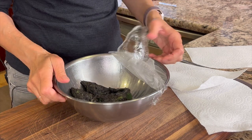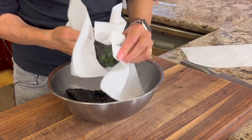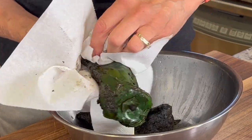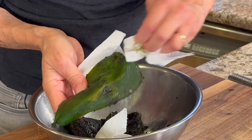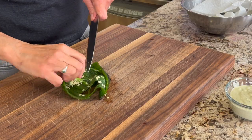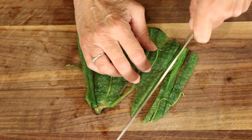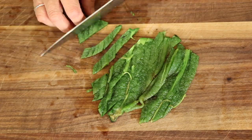Now it's time to peel the black skin off of these peppers. Take a couple of paper towels, one in each hand, and just rub off the black parts. You don't have to worry about getting everything off — some of that charring makes for a very nice flavor. Do not rinse these under water because it'll take all the flavor away. Once most of the black is removed, cut off the stem at the end and scrape out the seeds with your knife, then chop the pepper into little bite-sized squares.